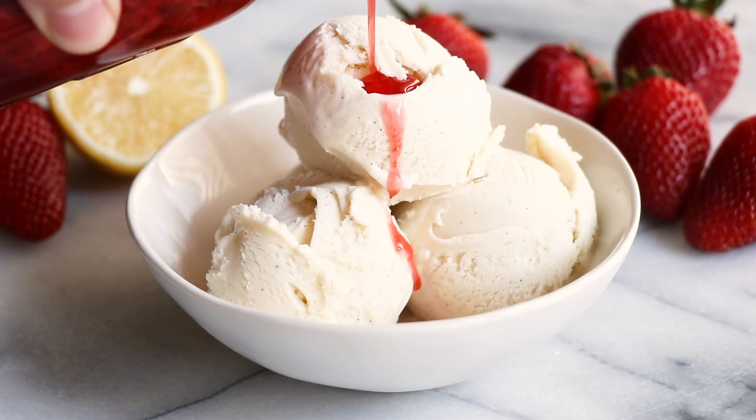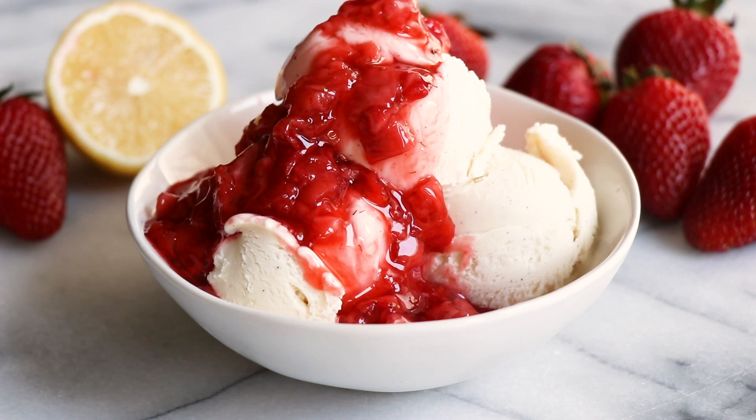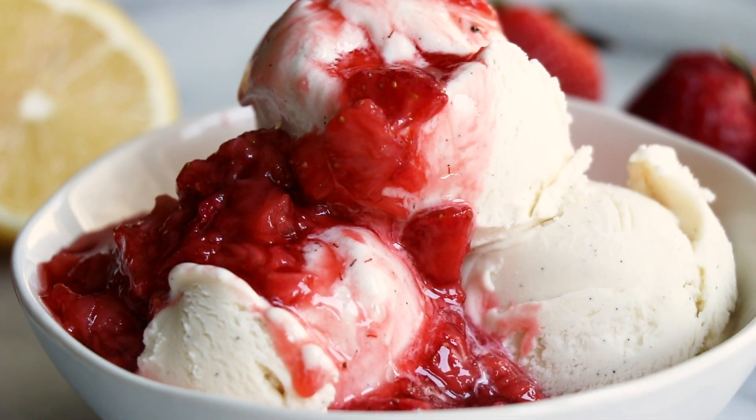This homemade strawberry sauce is the perfect topping for all of your desserts. Some of my favorites are to put it on top of cheesecake and, of course, over a big bowl of ice cream.